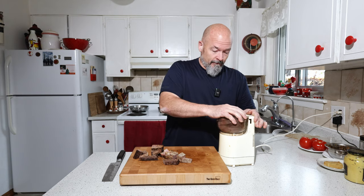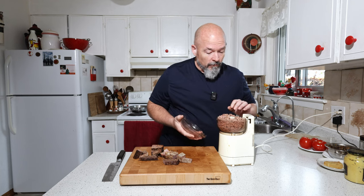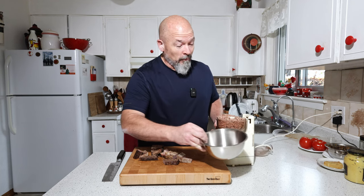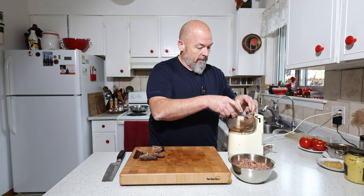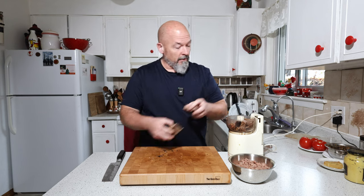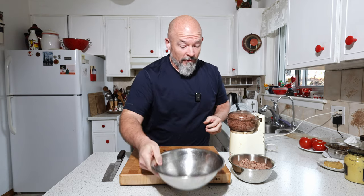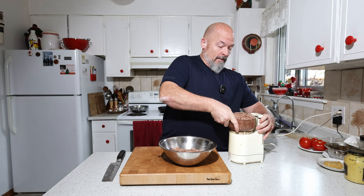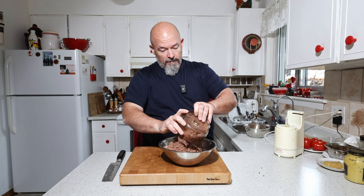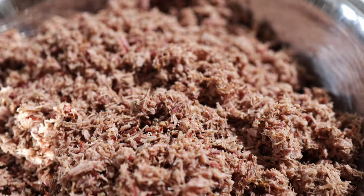Perfect — that's perfect. So this is how I want it: nice and small, beautiful.